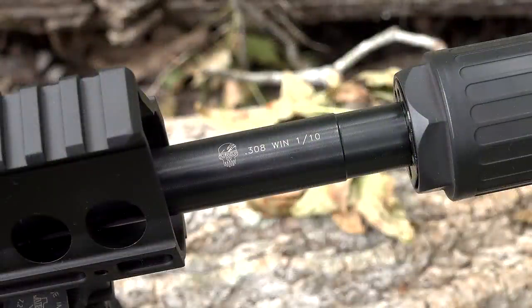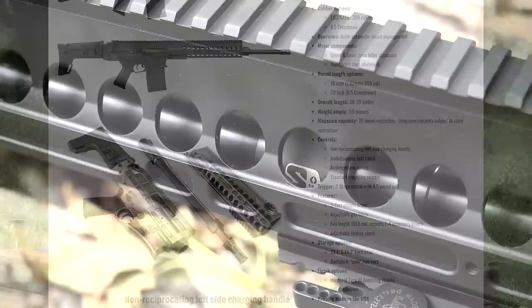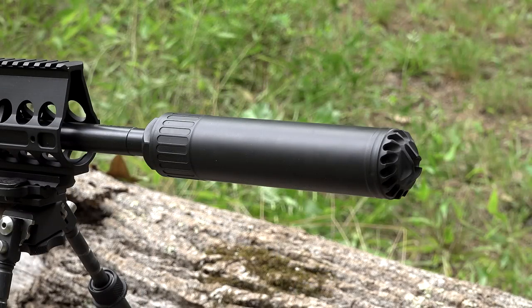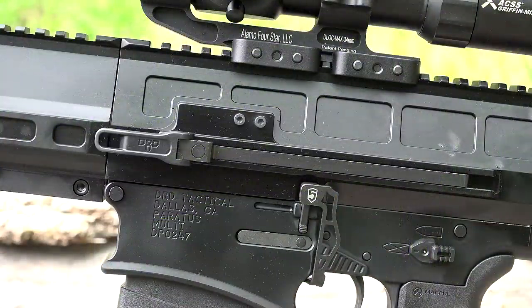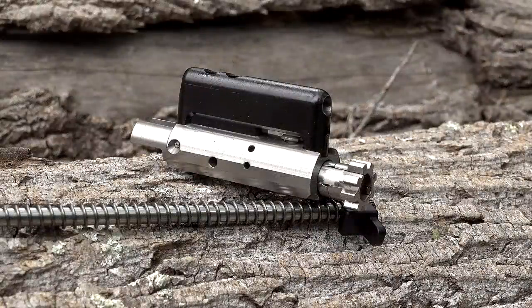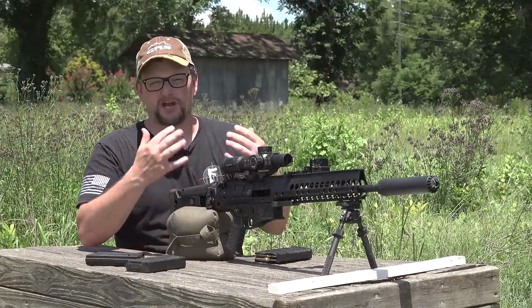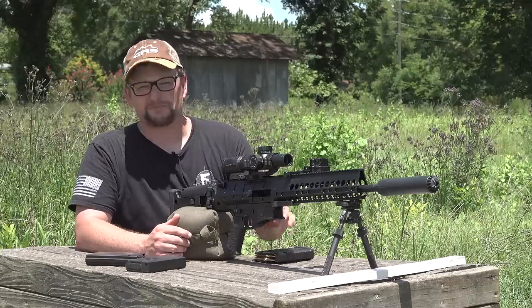This one is chambered in 7.62. You can also get these in 6.5 Creedmoor. This one has a 16-inch barrel. It is a full takedown, direct gas impingement gun equipped with the ever-awesome Superlative Arms gas block, which is fully adjustable. We are running a Hux-Works suppressor on this particular gun. Full pic rail all the way across the top. It is a side-charge unit, so you don't have a T-handle back here for gas to bleed through. It does have an internal recoil system, which means you can actually fire this rifle folded if you wish. It has the folding Magpul stock and Magpul grip, allowing the gun to be put into a more compact configuration. This one is equipped with an Atlas bipod.